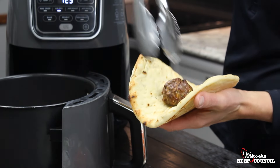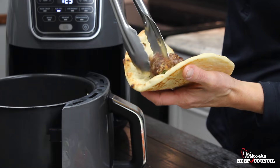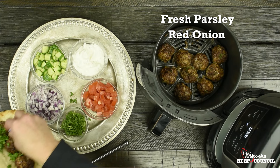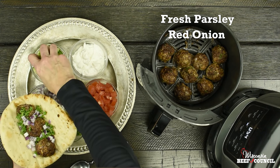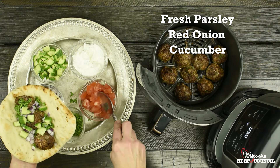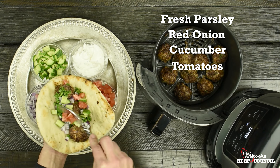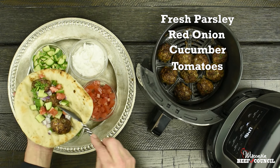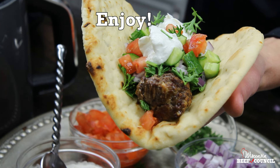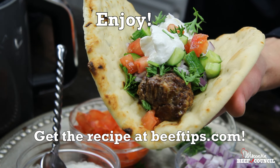When they're done, insert your meat thermometer to check the temperature — make sure it comes up to 160 degrees — and serve them on some flatbread with fresh parsley, red onion, cucumber, tomato, and a little tzatziki sauce. Find more great beef air fryer recipes at beeftips.com.